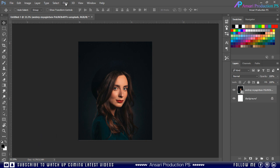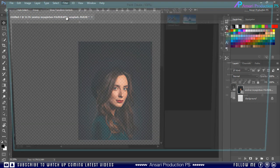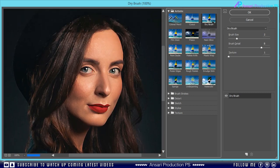Then go to Filter and choose Filter Gallery. From the Artistic folder, select Dry Brush. Play with these sliders to achieve the same results — these settings are not universal because every image has different properties, so just try to make the same effect. But if you are using the same size and resolution, you can try my settings.